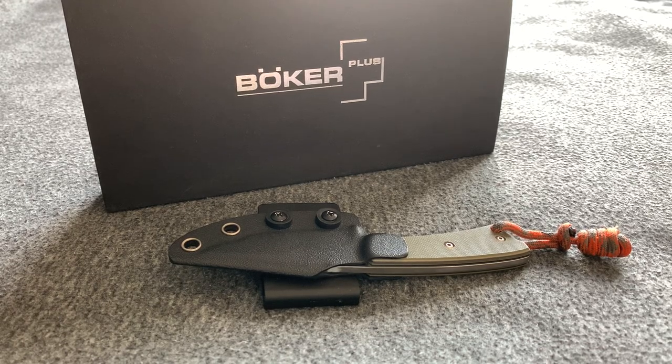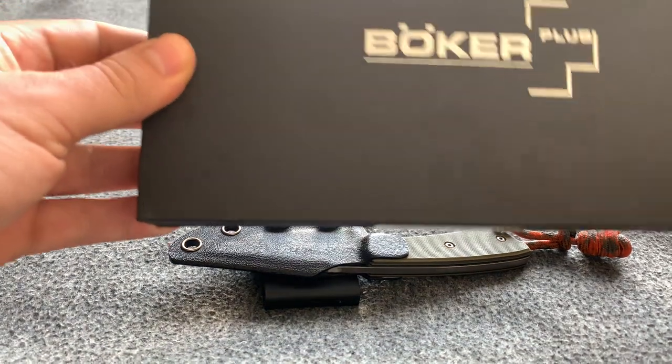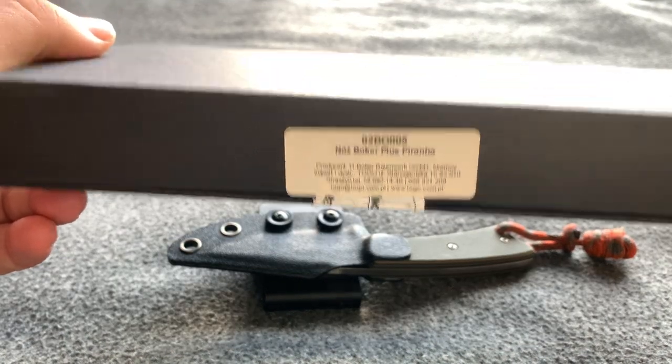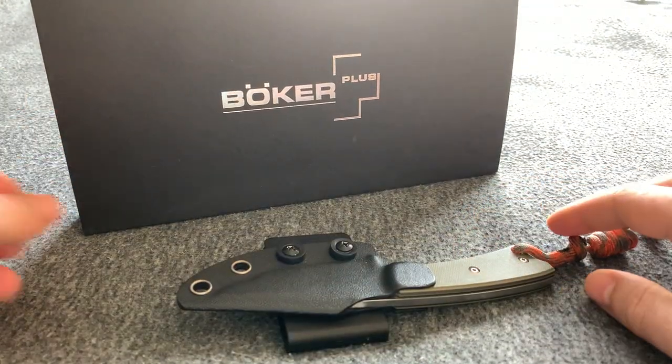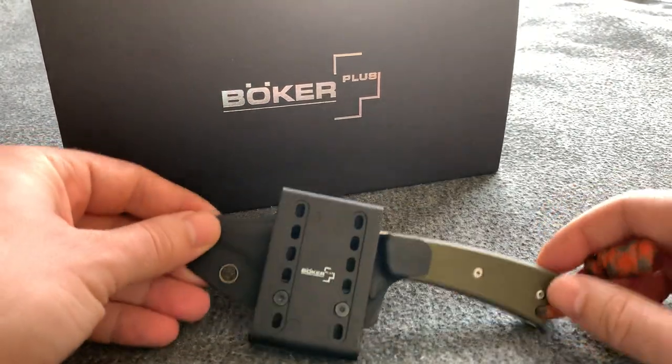Hi guys, hope you have a great day. Today a review of a Böker Plus Piranha knife. I have this knife already for a year or maybe even two years and I really like it.